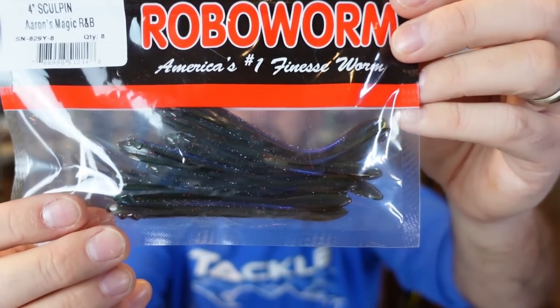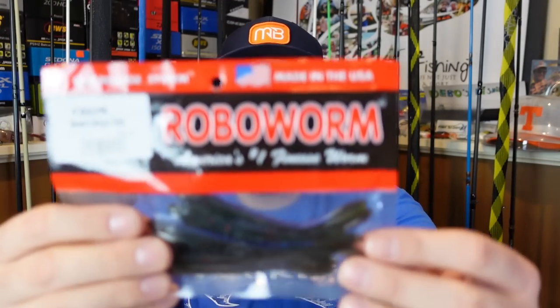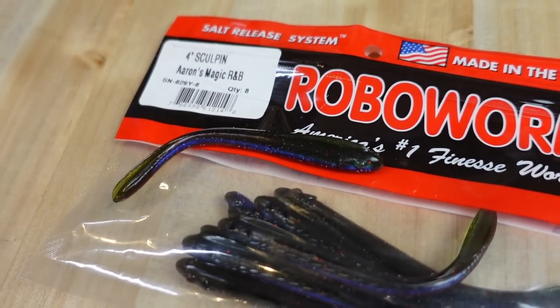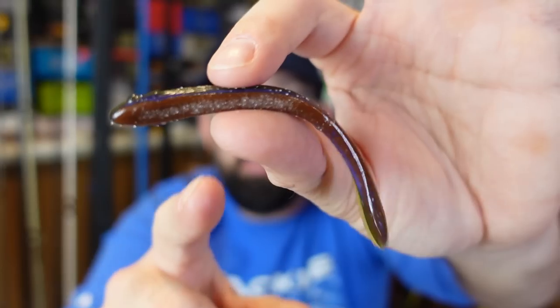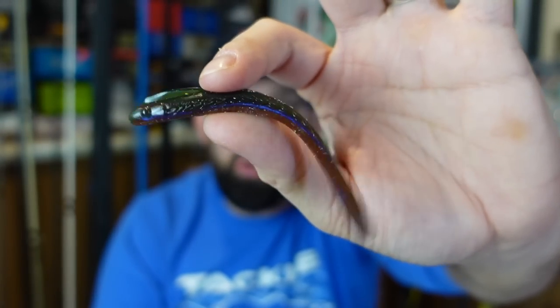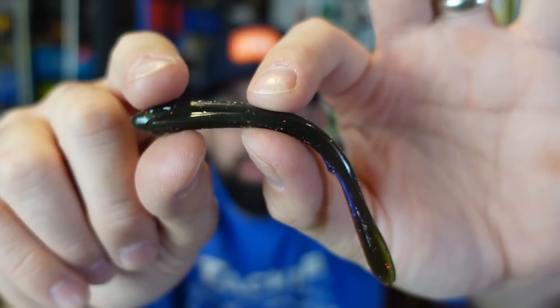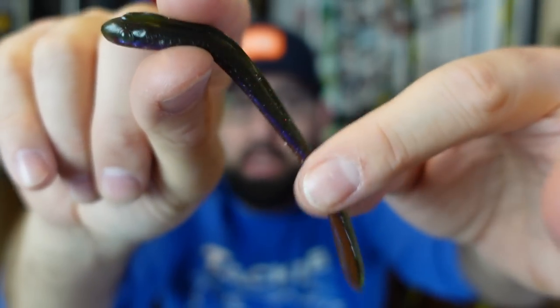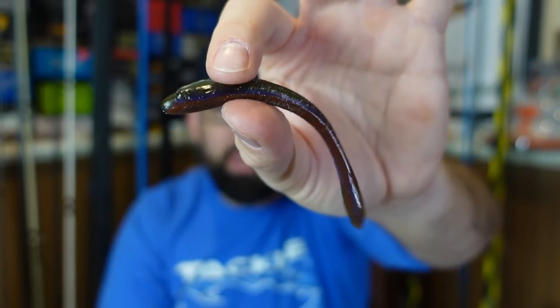I said I wanted to do more drop shotting this year — I saw these and they look pretty good. The KVD Dream Shot is probably one of my favorite drop shot baits I've used. I'm not a drop shot master; I've had Roboworms before but not had a ton of luck with them — I know they're awesome. This one I saw is Aaron's Magic color — a really good color I like in the Roboworm. It's got green pumpkin, brown, a line of bluish purple, then a brown belly — really neat, a good bluegill pond color. It's the sculpin shape, so it's got a fin-type look, a fishy-looking head that tapers down with a little bulb tail.